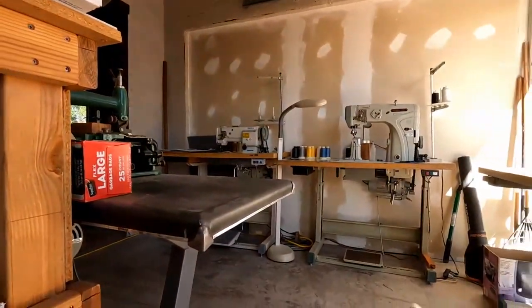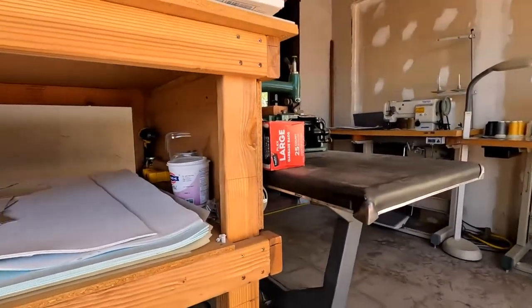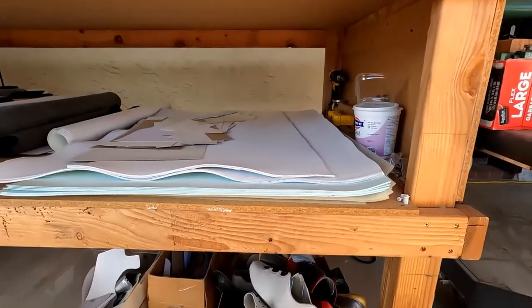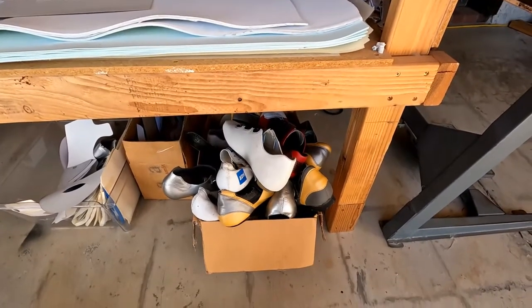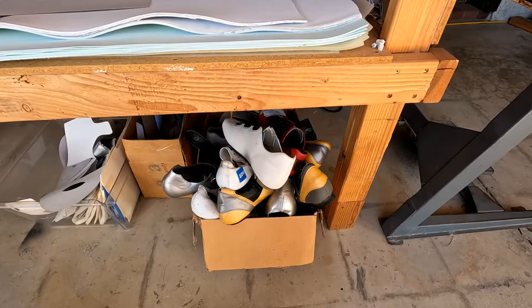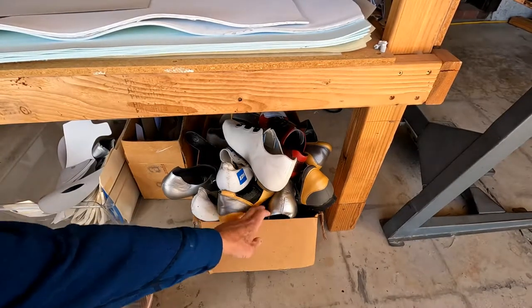Hello, this is Don Lampson with Lampson Cycle Shoes. I'm in my stitching room where I do a lot of cutting and stitching. You can see I've got some sewing machines over here, and this is my workbench where I cut out all the parts. Underneath that bench is what I call the history box, and there's all sorts of old stuff in here. I've been doing this for quite a while — I actually made my first bike shoes back in 1986 and have been working at it ever since. I thought we'd dig through the box and show you what's in here.